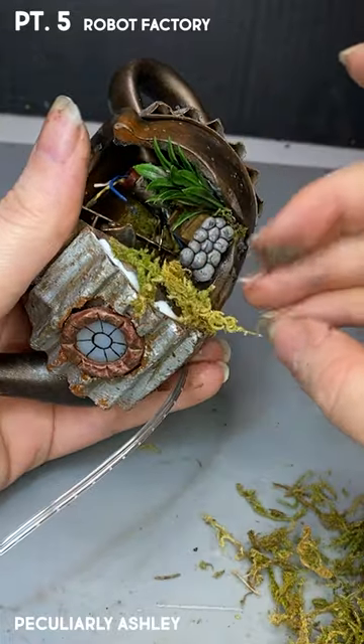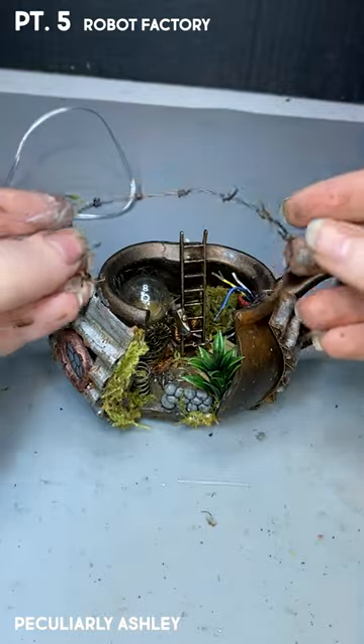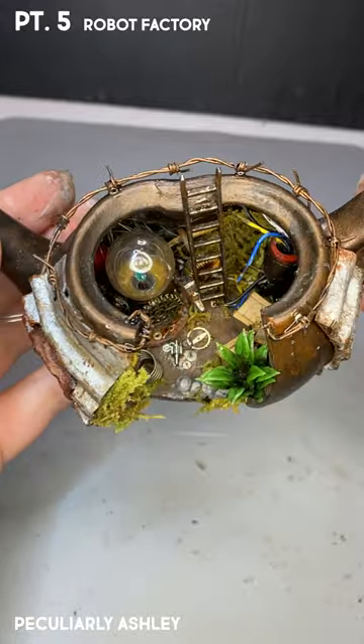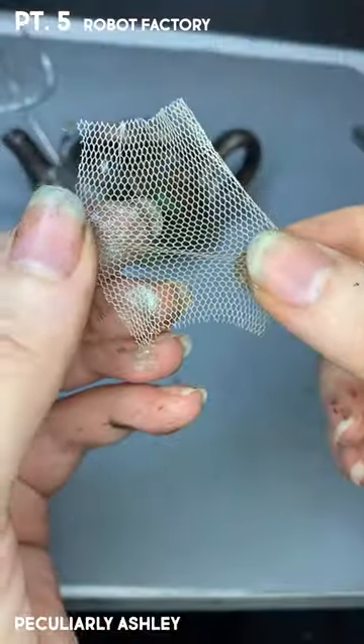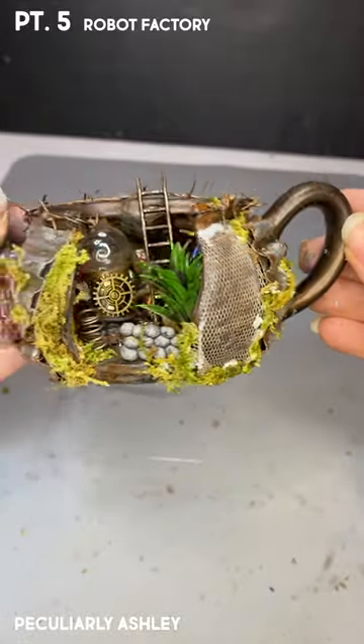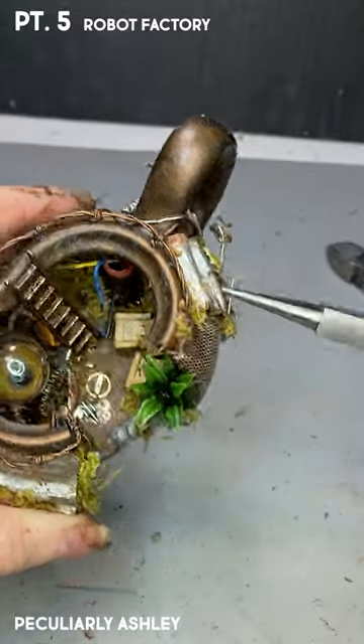Anyway, I added my circle window. So to further fortress-ify this factory — that's a mouthful. I'm adding barbed wire around my teapot hole. That is a big hole in the front, but I assume that's just a door that's open, and eventually they will shut the door and it will be fortified.